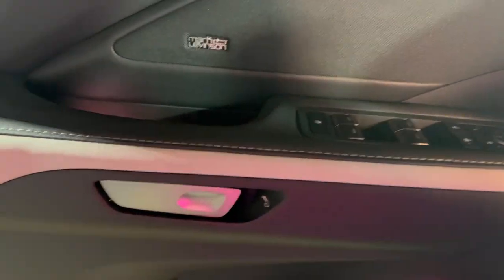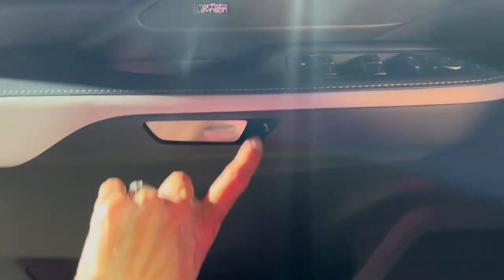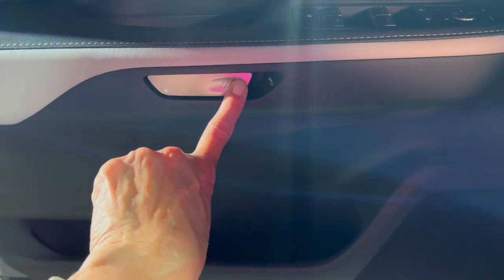To get out of the Lexus — just like in the RX and the NX — there are clever little digital door handles. You can pull to open manually, or just push the button for the electric release.